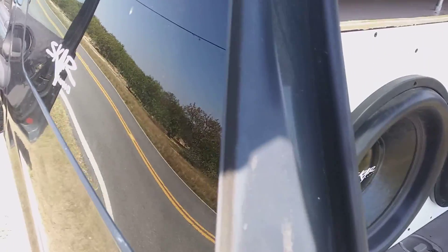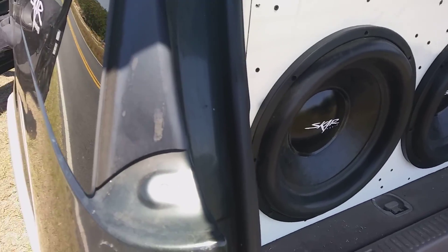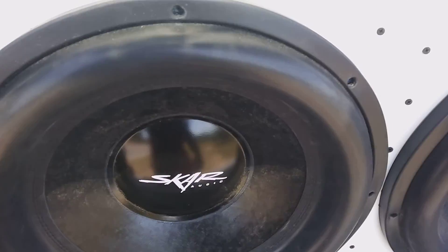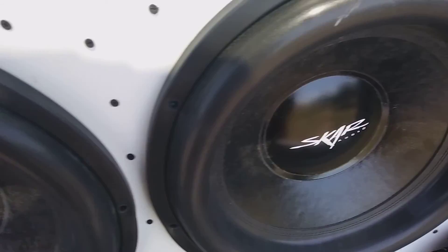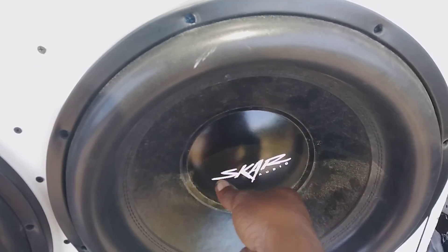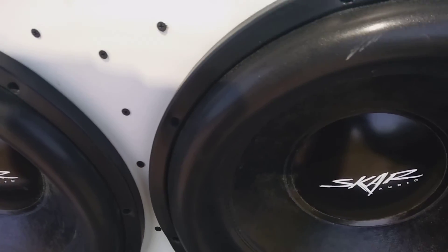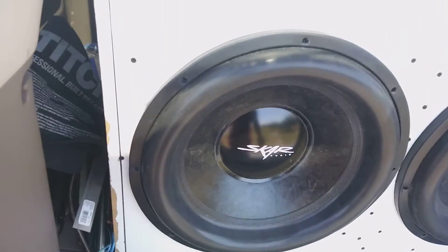Alright, I'm back. I'm going to see if I can get the sound because I'm having issues with these EVL-18s. They're making rattling sounds. I see a lot of the newer SCAR audio equipment is having this issue, so I'll see if I can get it on camera.